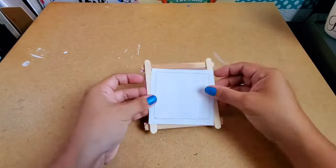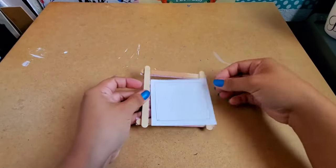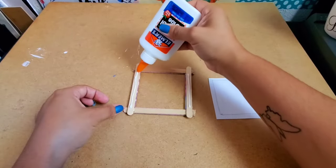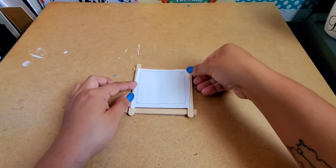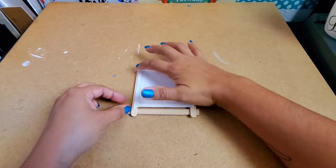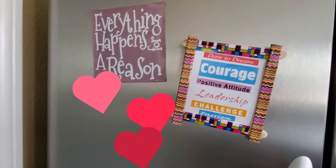I just made a simple example to show you how to glue down your picture — just white paper with stickers. Make sure you let it dry. I actually forgot to record this last part, but I glued a magnet to the back of my frame and there it is on my fridge.